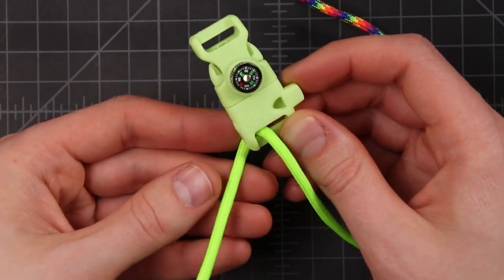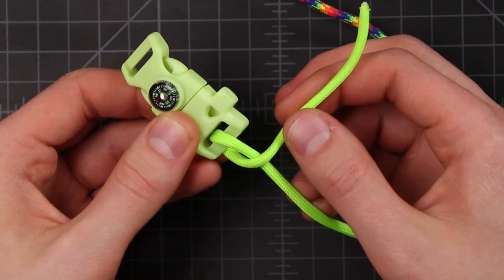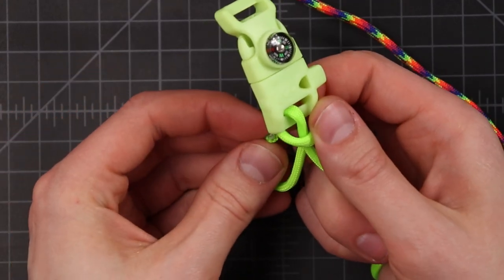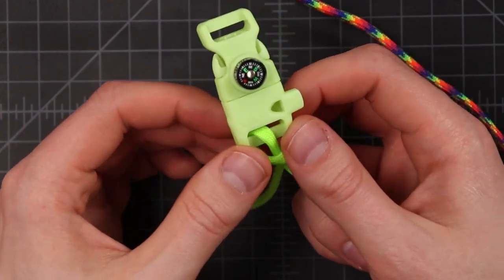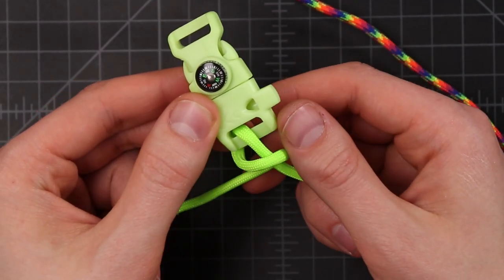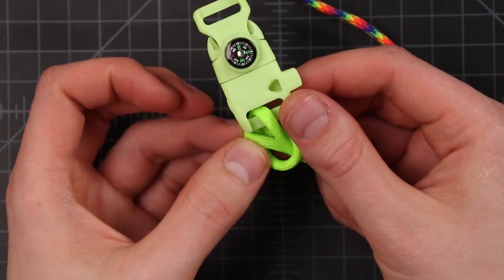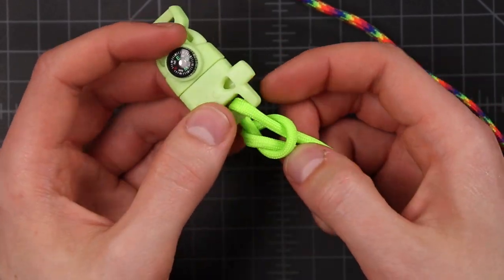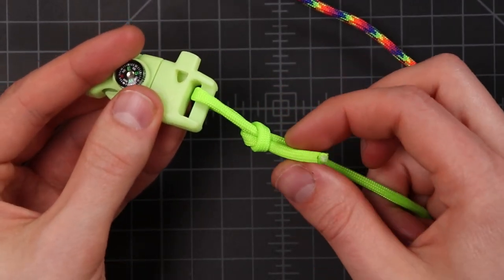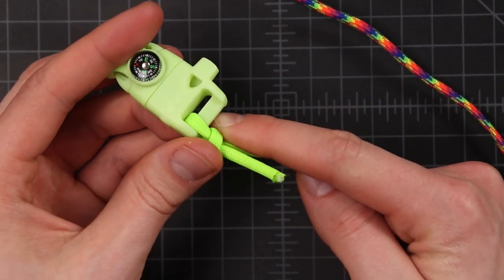We want it coming out to the left, then bring it over the top to the right, and then around again so it's down below. Then we want it to come through this hole right here that we made. You can leave a little bit of loop on that side if you want. Bring it around and then poke it down through that loop. Pull that tight — you just want a little bit of cord left over — then slide this knot right up against the buckle.